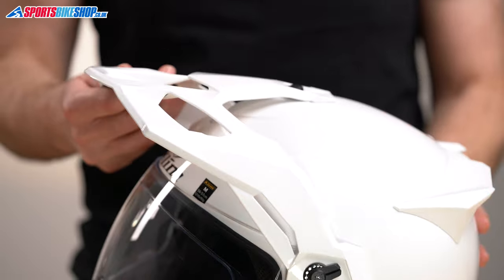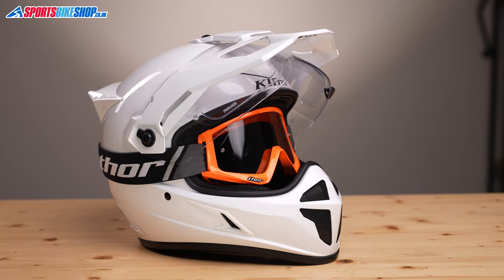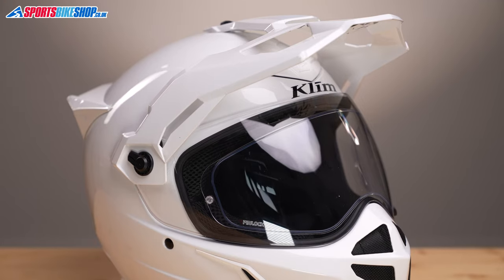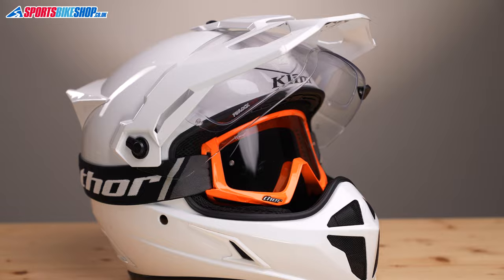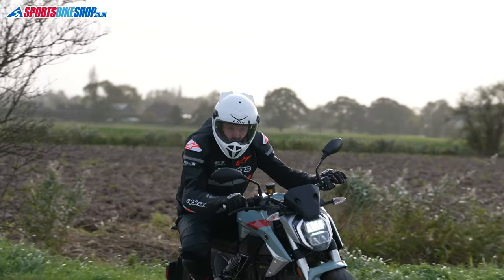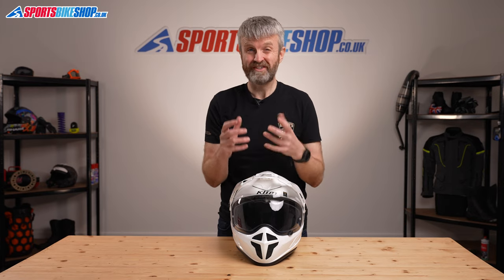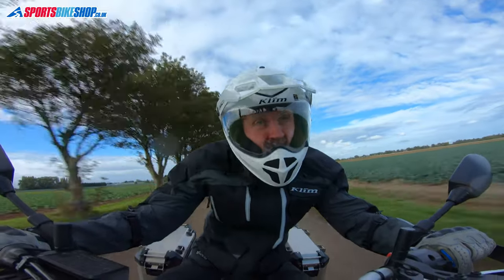Removing the visor leaves room for goggles. That covers three of the four riding modes as Clim call them: adventure is with the visor and the peak, dual sport is when you slot goggles in without removing the visor, and off-road is when you have the goggles and don't have the visor. The fourth mode is street mode, which involves removing the peak and keeping the visor for more streamlining. On many adventure helmets street mode is essential on longer trips because it avoids the neck ache caused by buffeting around the peak, but in my experience this lid is pretty good for aerodynamics with the peak still on, and owner reviews back that up.